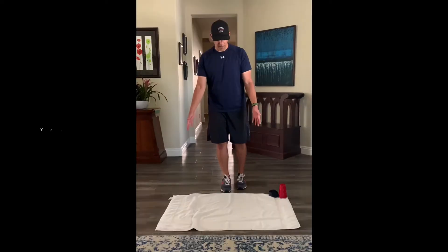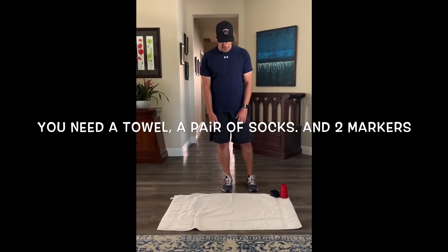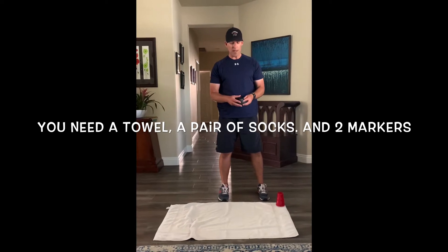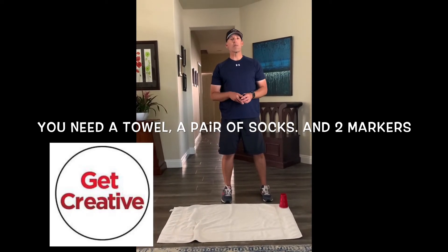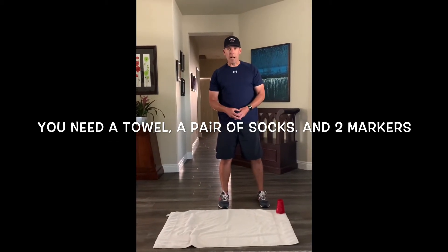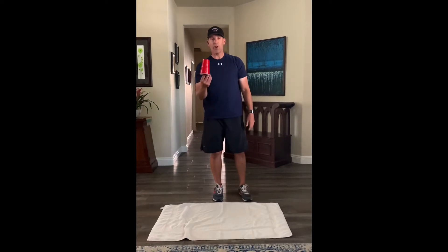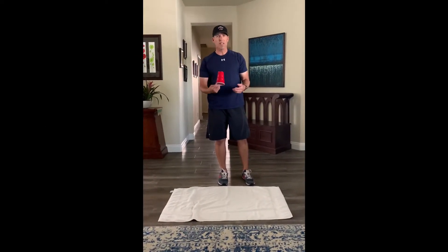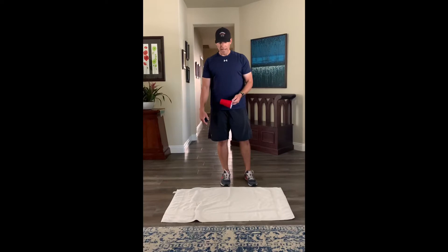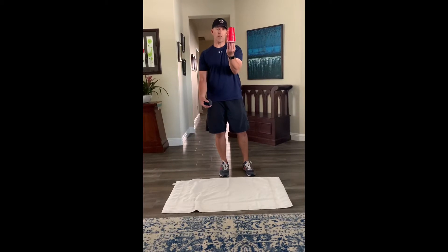So what you need is a towel — you want to make it a smaller towel, that's up to you. Hopefully you'll have a towel at home. You need a pair of socks, and if you don't have socks you want to try something different, get creative. I saw a lot of kids get creative with event one — some didn't have a laundry basket so they used the top of a shoe box. You can get as creative as you want. I have two cups to use as a marker, but you don't have to use cups — you can use another pair of socks, a couple pieces of paper, a shirt or a pair of pants, anything to just mark something.